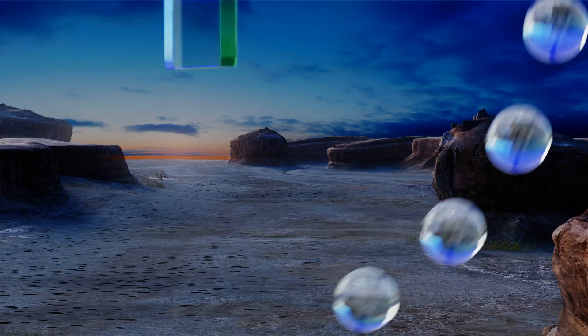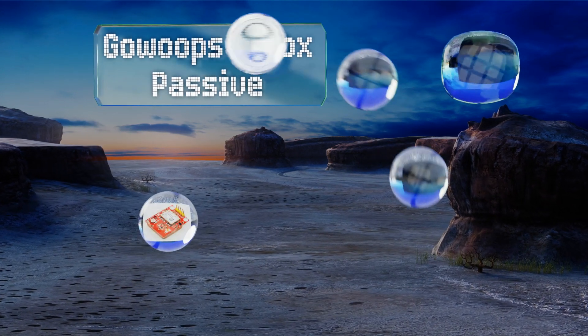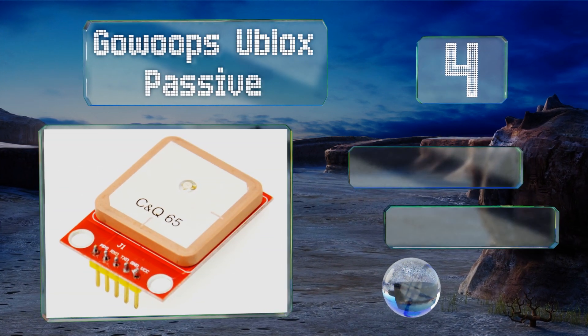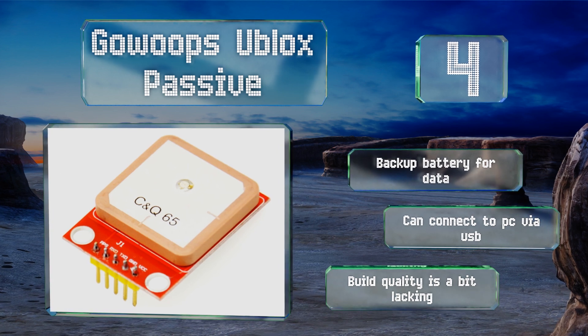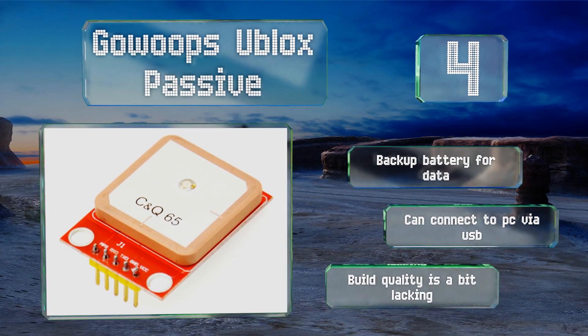Halfway up our list at number four, the Go Whoops U-blox passive is one of many on the market to use this particular receiver unit, which happens to be both one of the most well received and one of the best priced. The complementary ceramic antenna is a welcome touch. This one's equipped with a backup battery for data and can connect to a PC via USB. However, the build quality is a bit lacking.